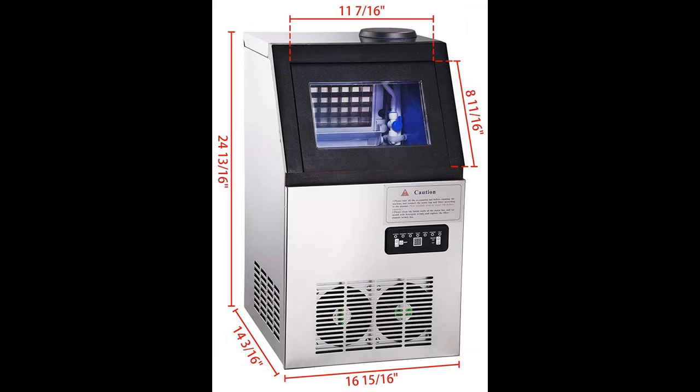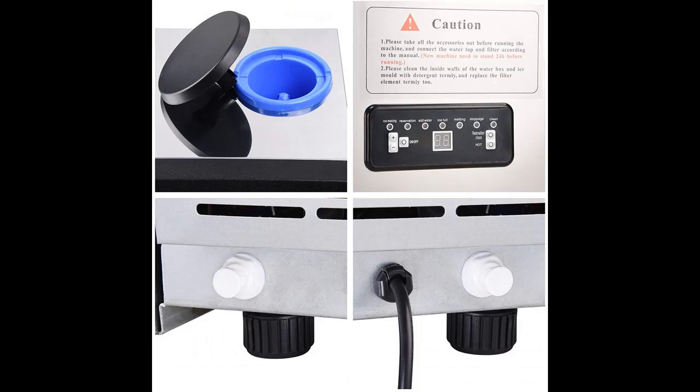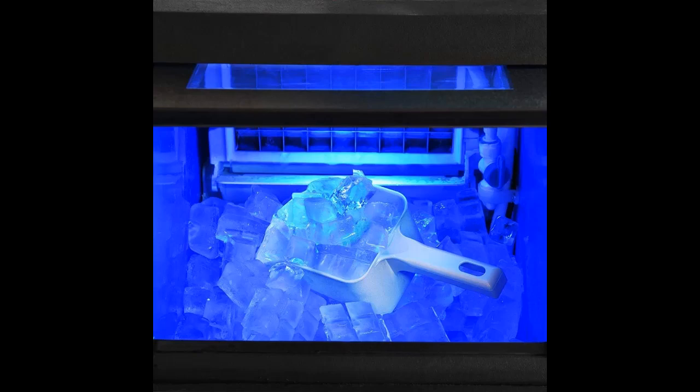Drainage system with drain hose and tank. Low maintenance, with a cleaning function for convenience. Application: suitable for home, restaurants, bars, hotels, and more.